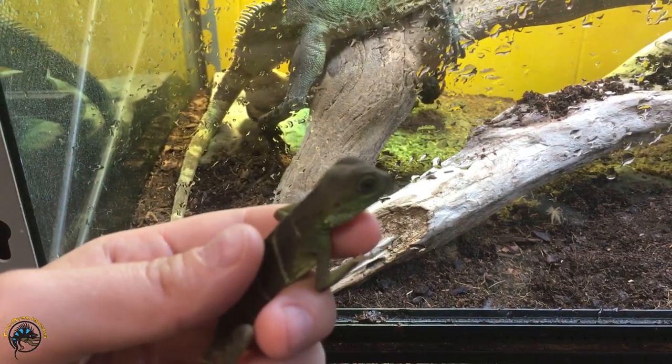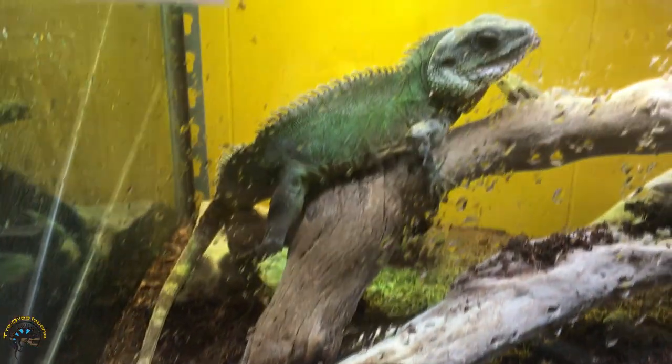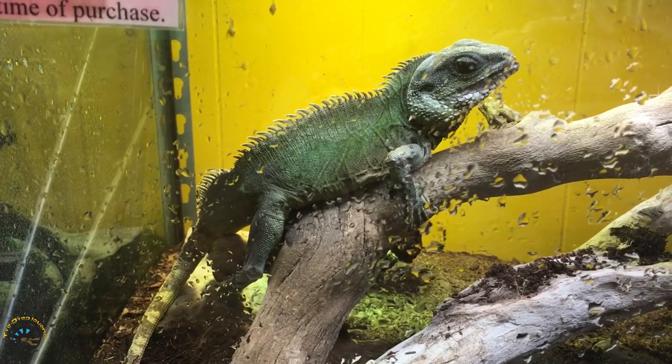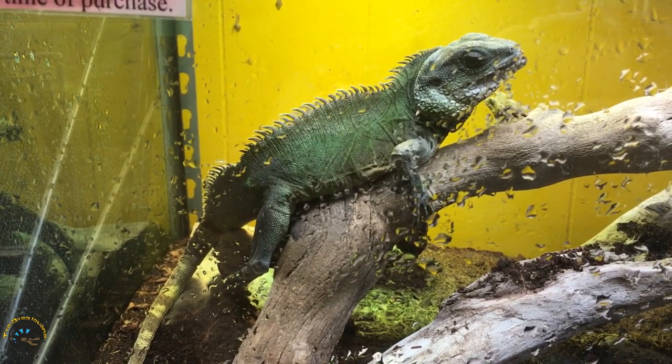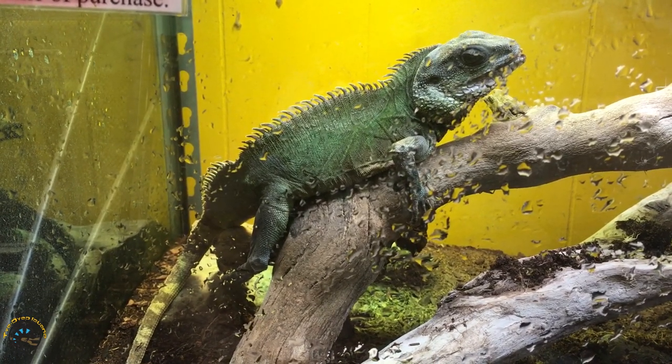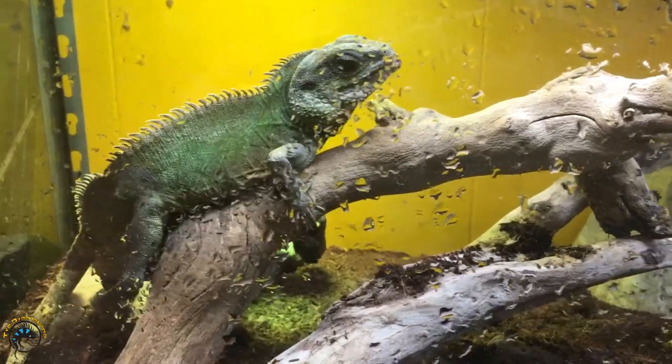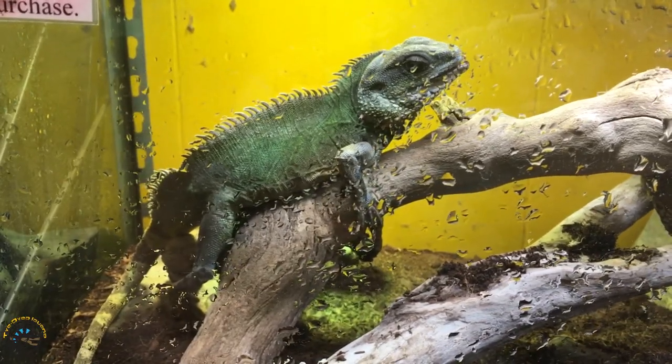Alright, so here's our little one, and then here's our big boy. This one is more of closer to the adult size — he's not quite the maximum size they can get yet, but he's getting there. They can still get a little bit bigger than that.